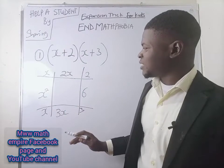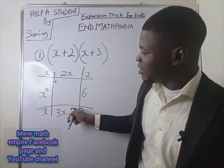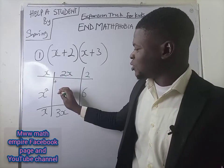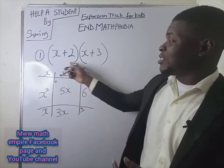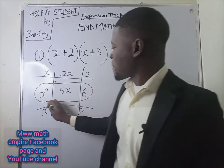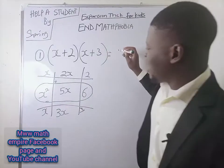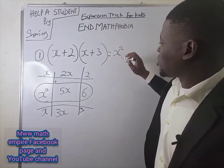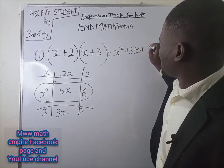Once you have it in this form, then you add. You add this and this. 2X plus 3X will be giving me 5X. Do you know that the answer to this very question is here? Amazing, right? Can you share the video? X squared plus 5X plus 6.